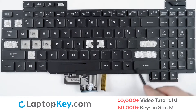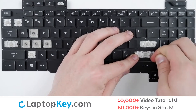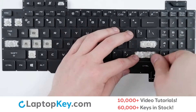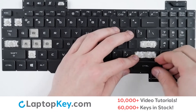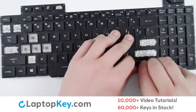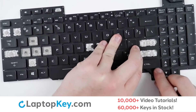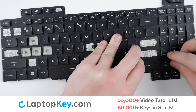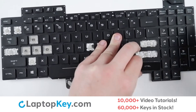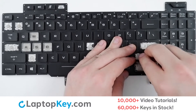For removal of the wider set keys, take your tool or finger and apply gentle upward pressure starting at a corner around the edge of the key, taking care to be very gentle so as not to break the clips or the key cap itself. If necessary, run a tool around the edge of the key cap to separate it from the metal arms.